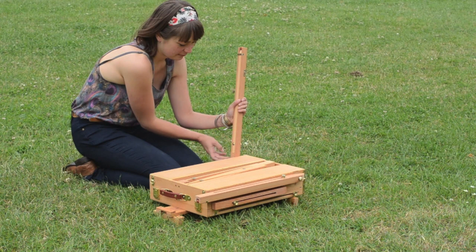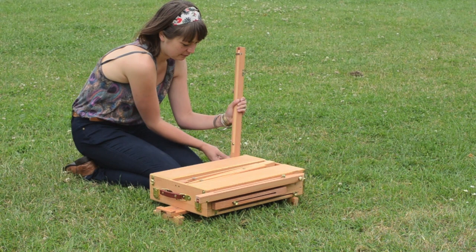This is a Jackson's French style full box easel made of beechwood. It's got lots of storage space for carrying all your art equipment outdoors.